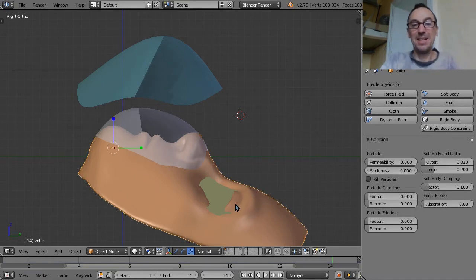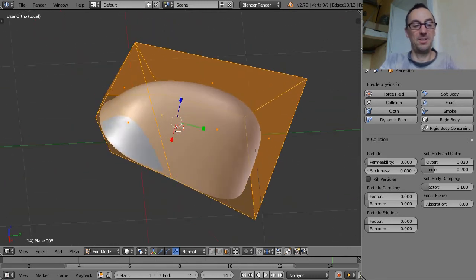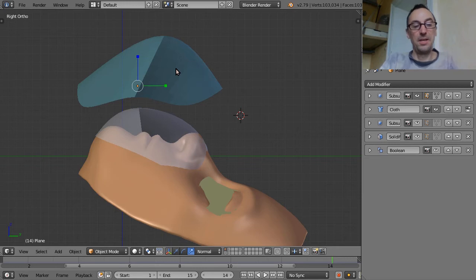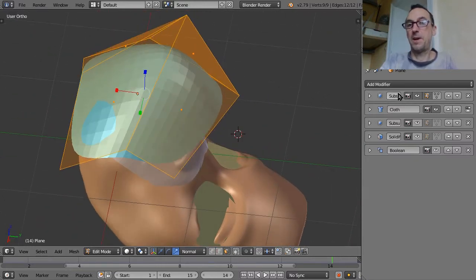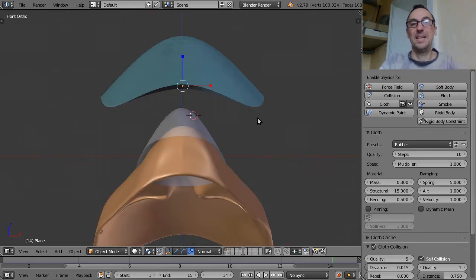Here's the 3D model — a first approximation of a mask, very simple: just 6 to 8 faces with a subdivision modifier. This is done in Blender. The mask cloth simulation uses physics: it's a cloth simulation with rubber settings, quality 5 or 10, self-collisions enabled, mass 0.3 grams. I could upload these files to GitHub.